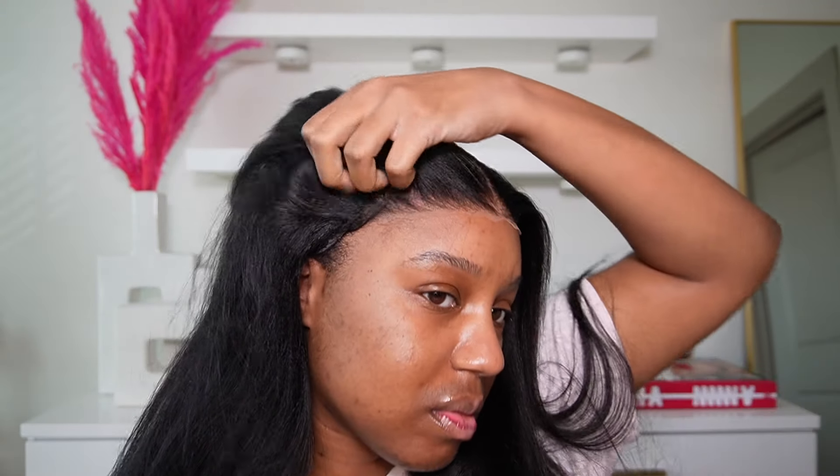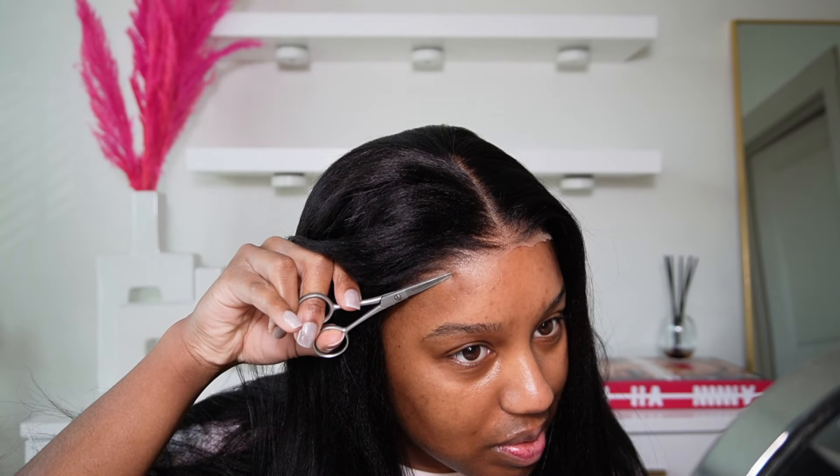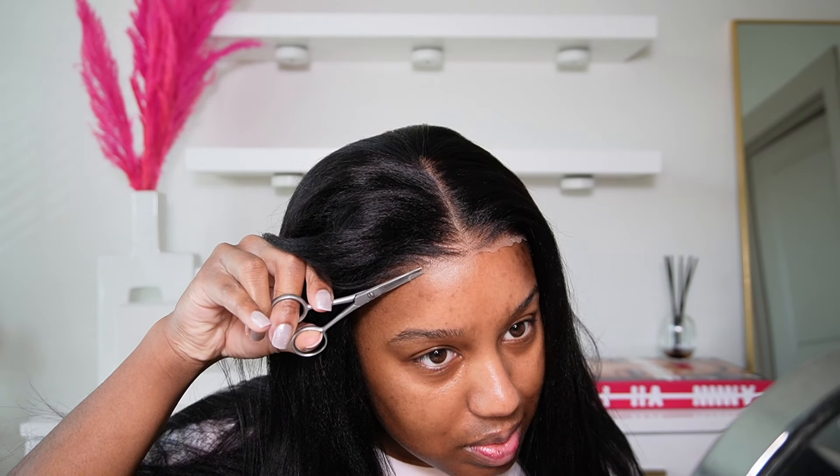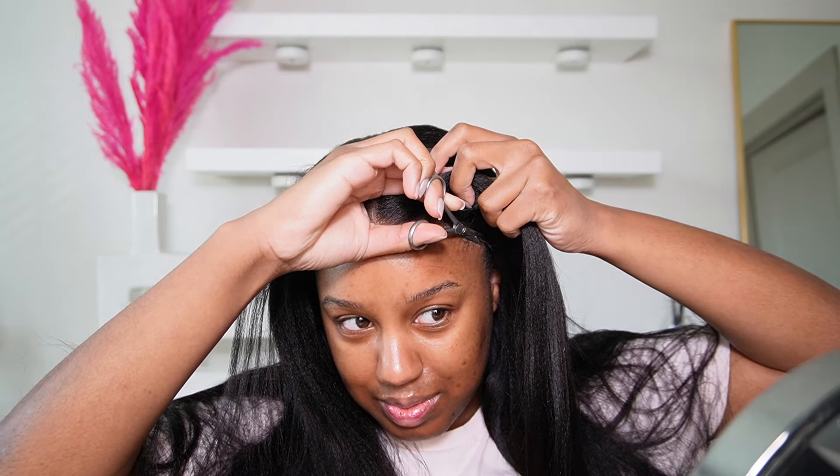You don't have to do anything if you're not comfortable with that, or if you don't feel like you're on that level — you can literally just slap that bad boy on and go. However, I'm a little bit more experienced, so I'm going to show you how to elevate your wig just a little bit more. I am trimming off a little bit of the excess lace; it doesn't require much work.